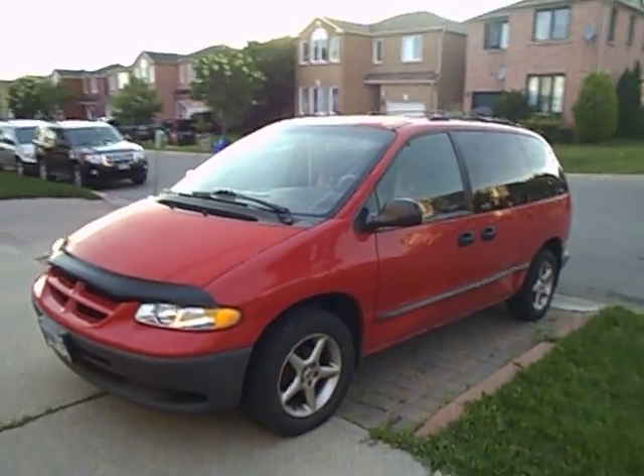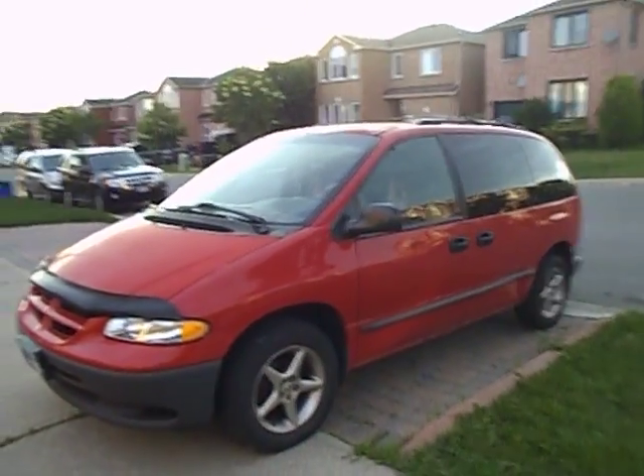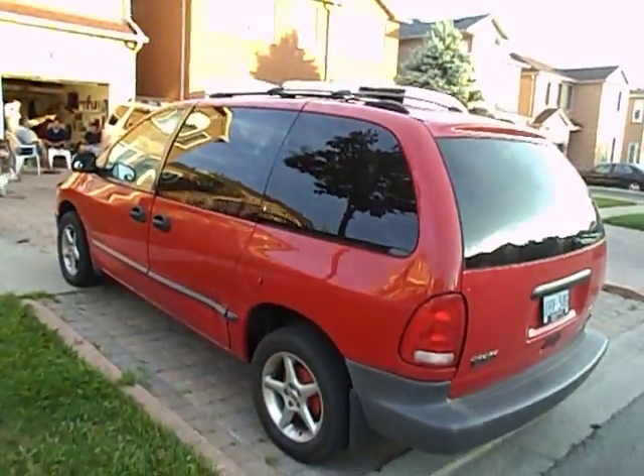Hey y'all, it's Ford Mustang 98 guy here, and today let's take an in-depth look at this 2000 Dodge Caravan. This is going to be a full in-depth tour of the Caravan.